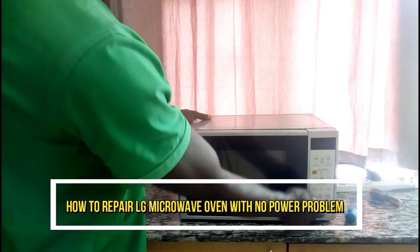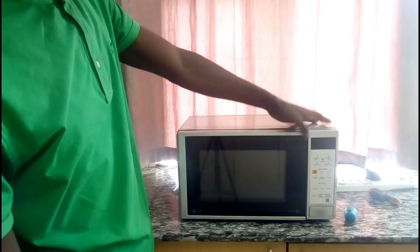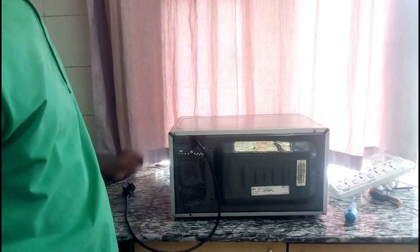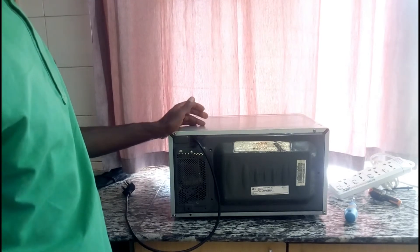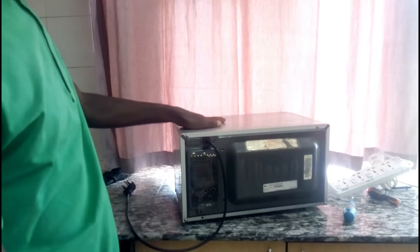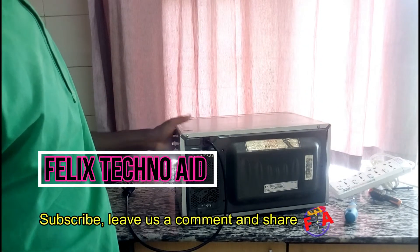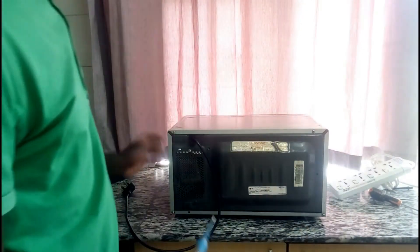I want to show you how you can repair an LG microwave when it has a no power problem. As you can see on the display, the display is not displaying. Don't forget to subscribe — on your screen you can see there is a subscribe button, click on it and subscribe. Don't forget to share and leave a thumbs up. Also, if you have an opinion or idea, leave it in the comment section.